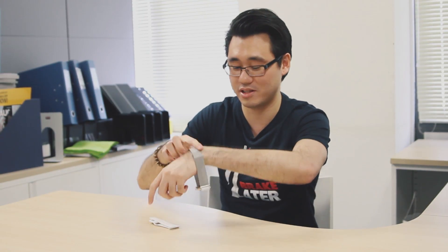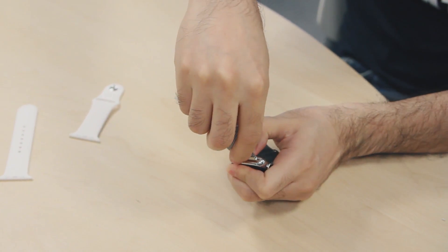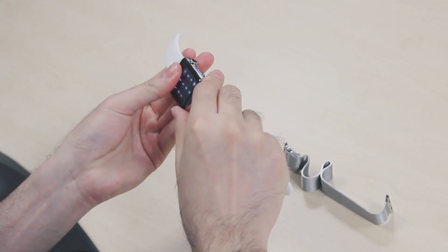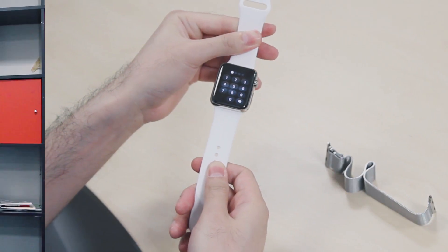Another really useful feature about the Apple Watch is its workout apps. But before we go to the gym, it's time to change some straps. It's really easy to change the strap on Apple Watch - just press on the button here and you can slide the strap out of the case. Do the same for the other end, then slide the new one into the case. And there you go - it's almost like a new watch.